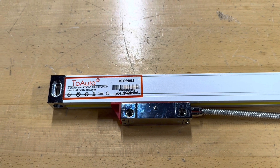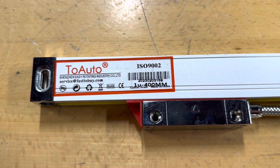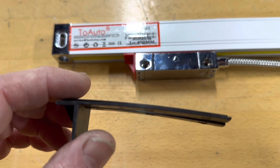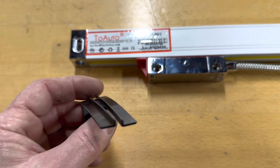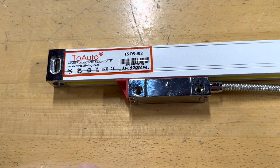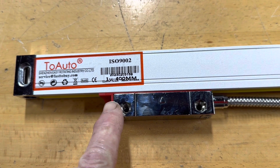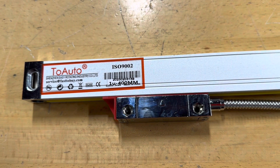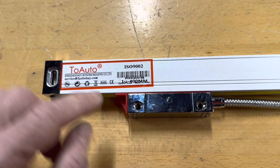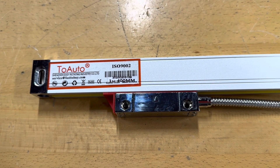Important addendum regarding mounting scales on a Bridgeport mill: when the scales arrive, they will have a plastic plug placed between the reader and the scale. This plug does two critical things — it maintains the precise distance between the reader and the scale, and it aligns the reader perfectly within the scale, both of which are critical for proper operation. During installation, while you're marking and drilling, make sure to leave this plastic guide in place so it maintains those critical tolerances. Once the scale is fully installed, remember to remove the guide, which will allow free motion of the reader on the scale.